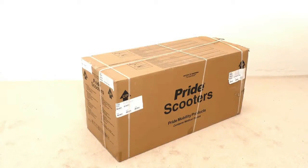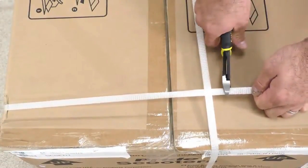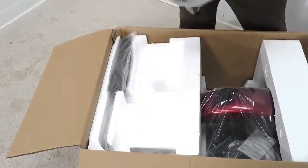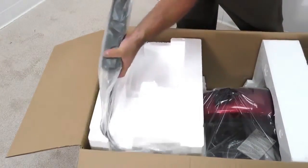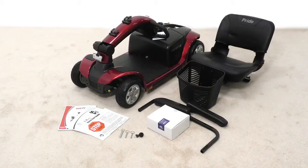When your Victory scooter arrives, there will only be one box that contains the entire unit plus the seat. Cut the banding and remove the styrofoam packaging. Be sure to remove the arms from the packaging as well. When you have removed the unit and all of the components from the box, you can begin to assemble.